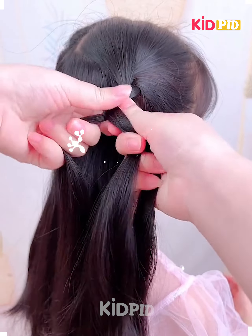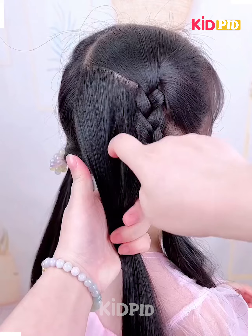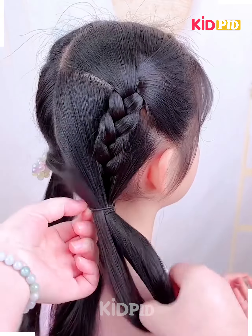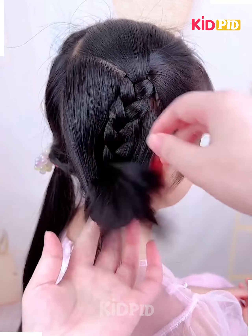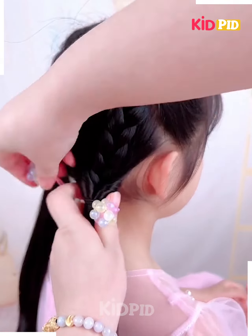Hello everyone! Get the hair and make the beautiful braids like this, then secure it in this manner. You need to secure it beautifully and make the patterns like this. With the help of rubber bands, secure it and interlock the hair perfectly.